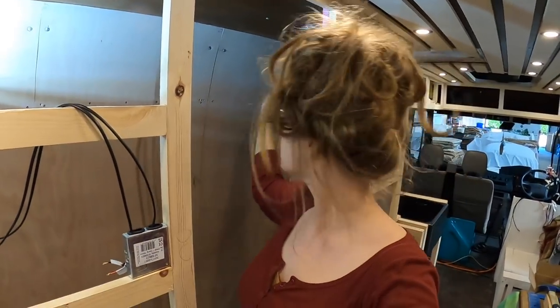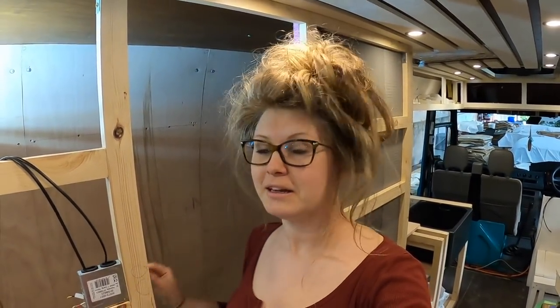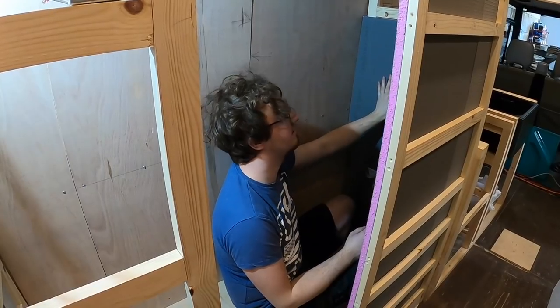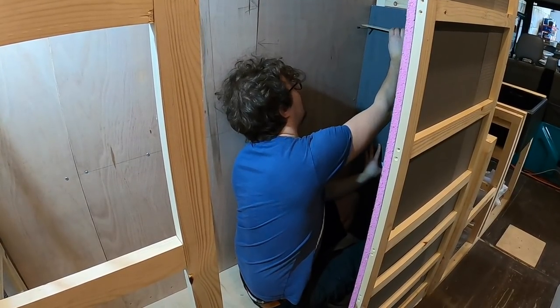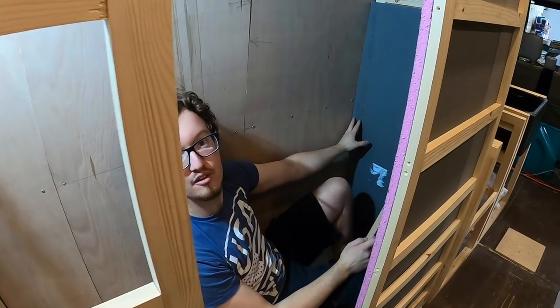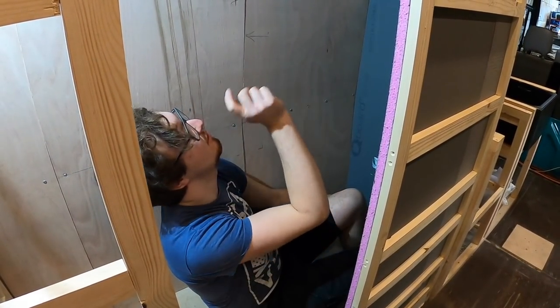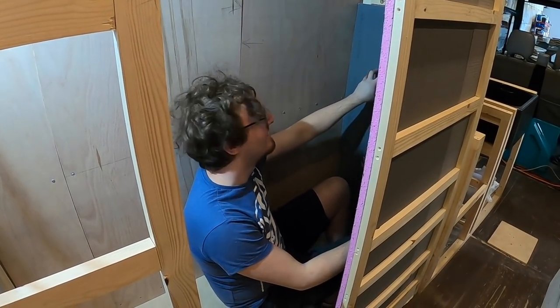We need to cut a 40cm strip and scribe it into the corner where the curved bit is, then hopefully it just fits in perfectly. We've just cut the curve into this next piece of aqua panel using a little scribe made up against the wall, following that line to give us the curve of the side of the van. This piece fitted in nicely - actually went in first time! We just need to screw it in, do the same with the top bit, and then the shower end is done.